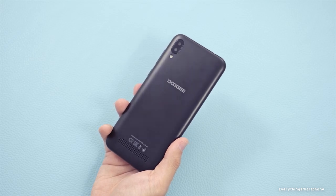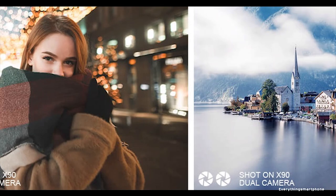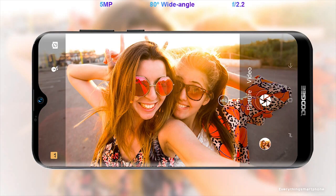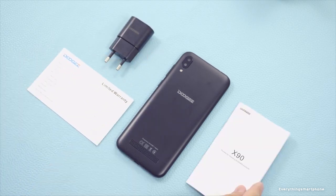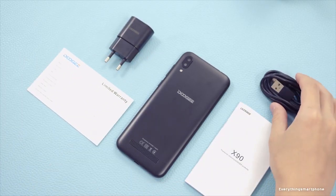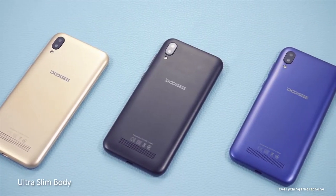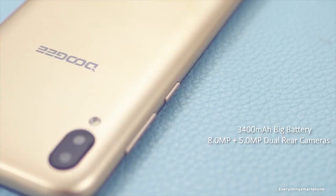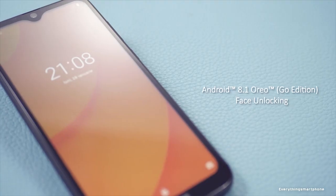For the main camera, it has a dual camera setup on the back: an 8 MP main shooter with F2.2 aperture and a 5 MP secondary camera. On the front, it has a 5 MP selfie camera with F2.2 aperture. The Dozy X90 runs Android 8.1 Oreo Go Edition. It has a 3400 mAh non-removable battery — battery life is not that bad. The phone is available in 3 color variants — Black, Blue, and Gold — and weighs about 150 grams.